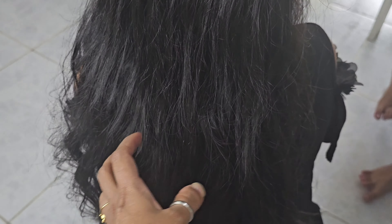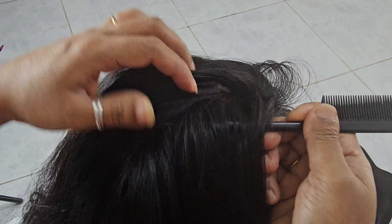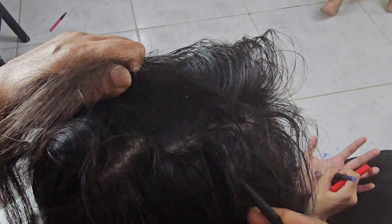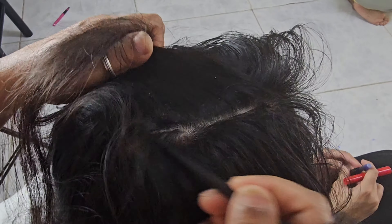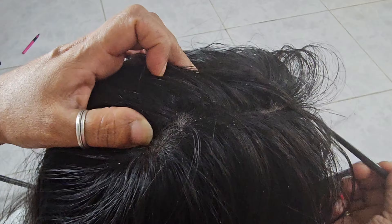Hello everyone, welcome to our channel. Today we are going to show you how to clean the scalp.